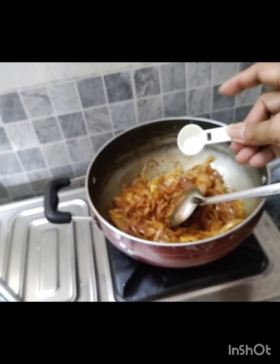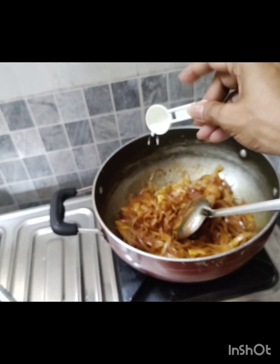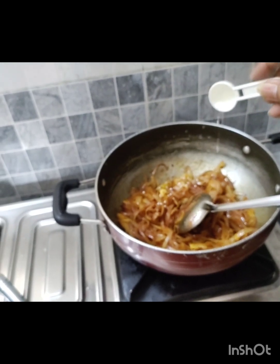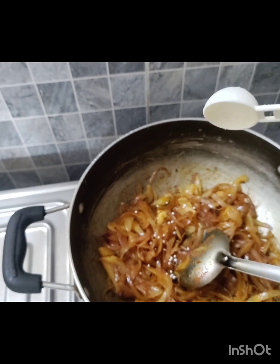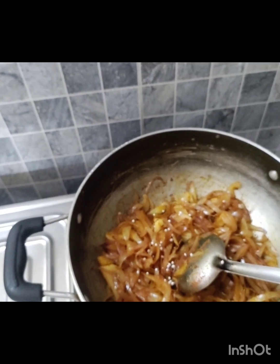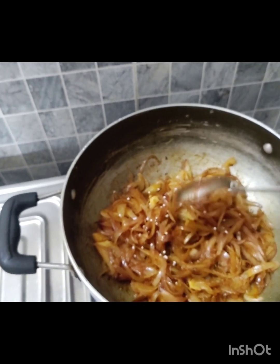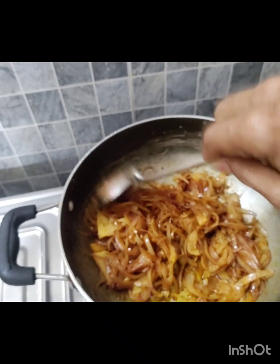We will add a little bit of citric acid. If we have a lemon, we can use lemon instead. It is an excellent flavor — very good.